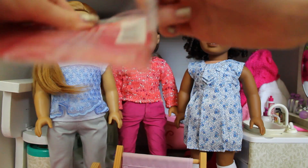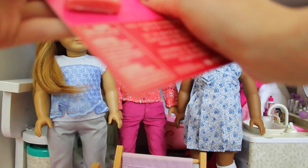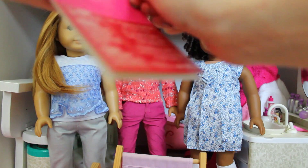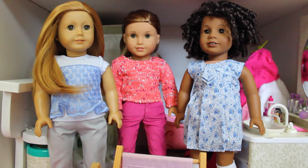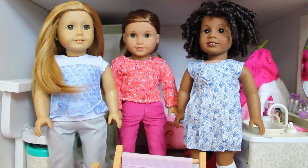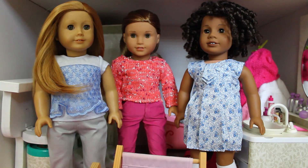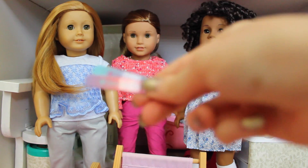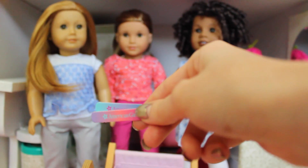Okay, so if you guys saw my last video you know I got this at the American Girl store. Like I said it was $10 which I think is a really good deal. And I need scissors. Wait, no — they're rubber bands. Okay, nice. So I opened up the package. I'm going to show you guys really quick everything that came in it. First up, I know I'm doing a nail polish video and my nails are all chipped — I'm repainting them after this video.